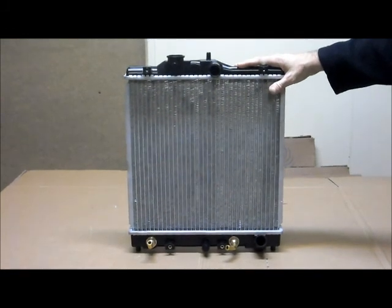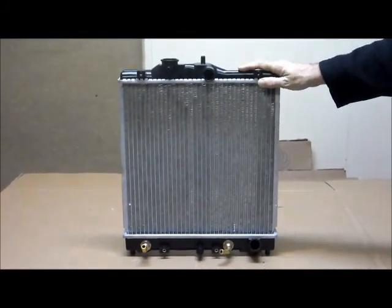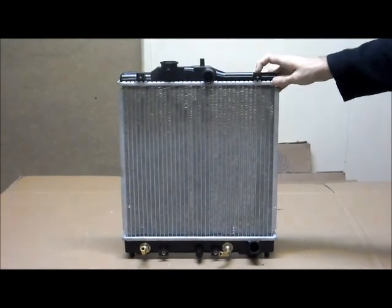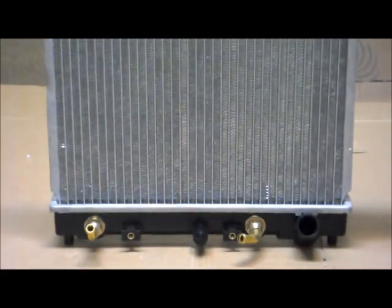Hopefully this video has been a help for you to find the radiator that you need for your vehicle. If you have any more inquiries or questions, please check on our site or give us a call on 1300 178 178. Thank you.